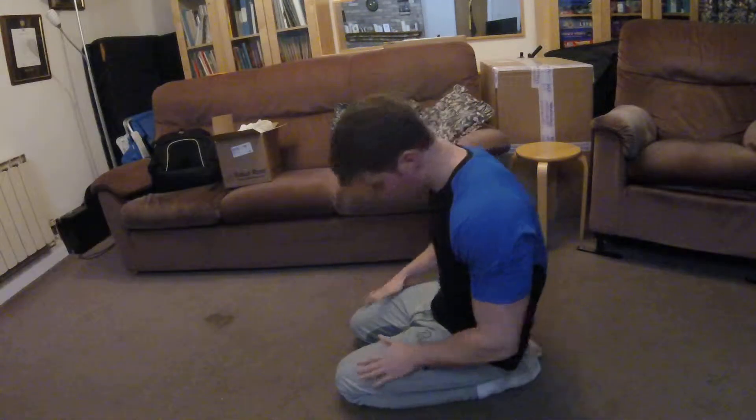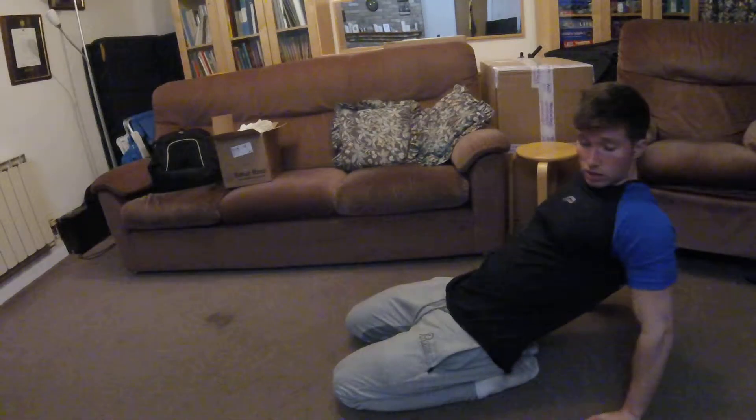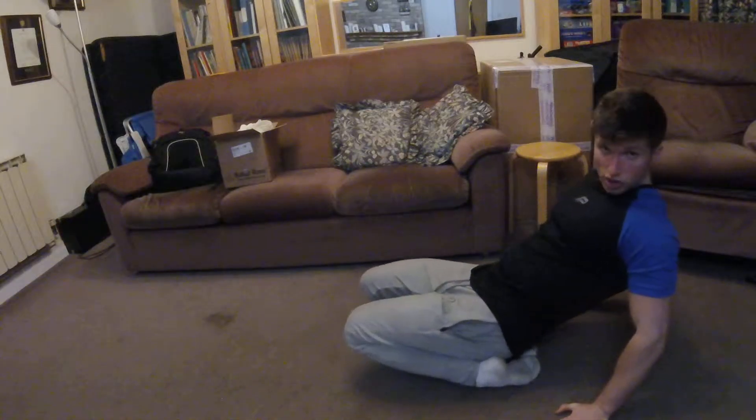The first thing I'm going to do is simply come to my knees and lean back. The foot here — the ankle is getting a big stretch.